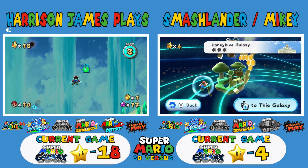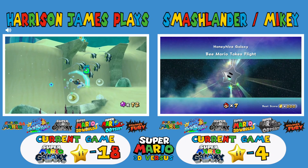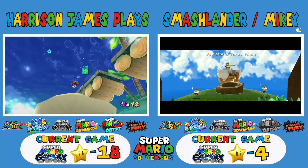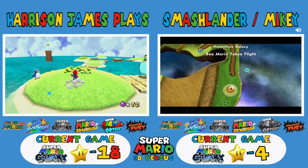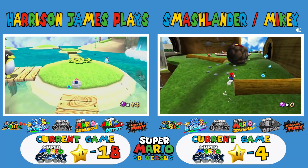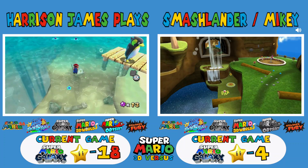How many stars do we need in this one? It's 60. And that's it, right? I think it is just 60 — I don't think you need to beat all the bosses or all the Bowser missions. When I go for 100%, I just stay in each room until I get all the stars, and by the time I get to like the third one I already have 60, so it just lets me go to the final boss. There's the golden shell!